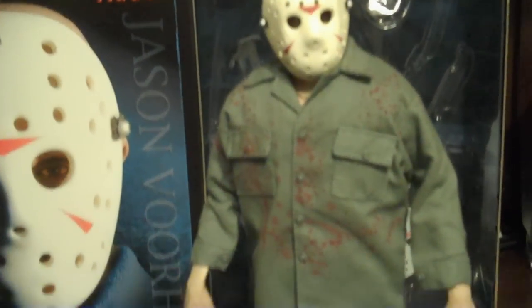Very nice face sculpt — a lot better than the 7-inch Mezco version, in my opinion. It's a little more accurate to the movie. So here's a look at him with the mask on. I wish he would have come with a few more accessories.